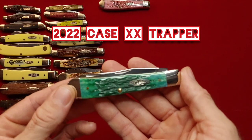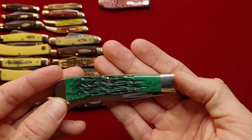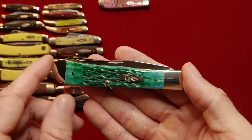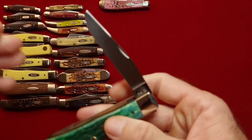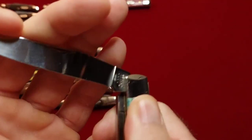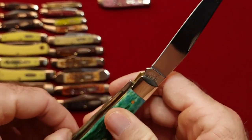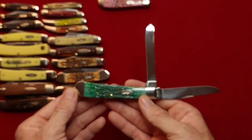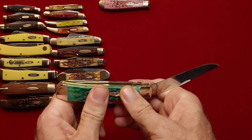And then I have this — supposed to be Kentucky bluegrass jig bone. I like the dark back side here — the front's a little light to me, but it's got blue in it so that makes it okay. 2022 — great snap on the blades. 6254 SS — Kentucky bluegrass jig bone trapper.